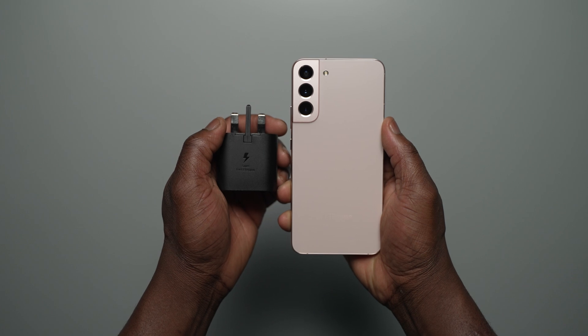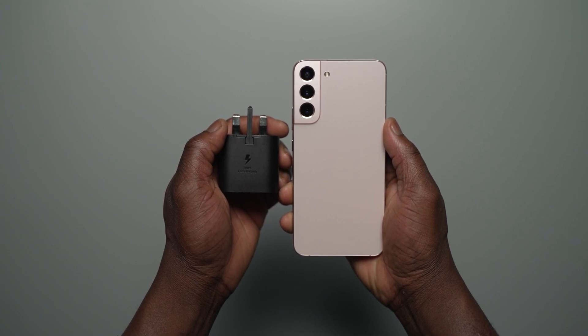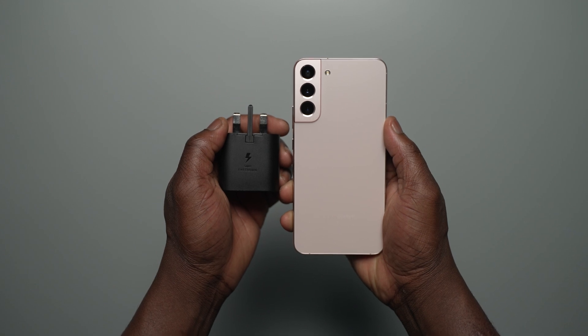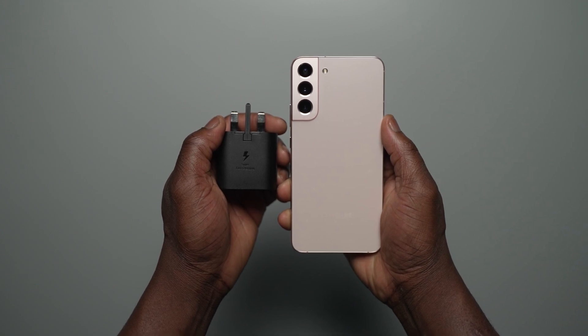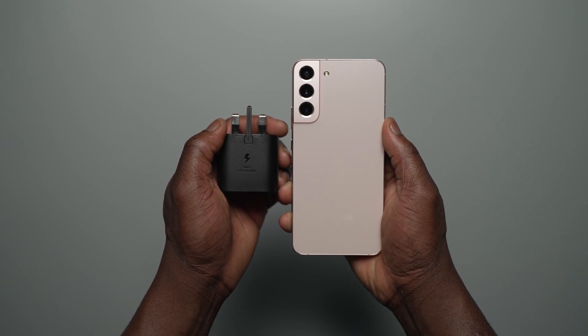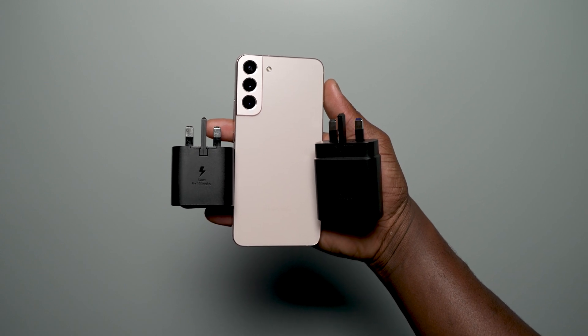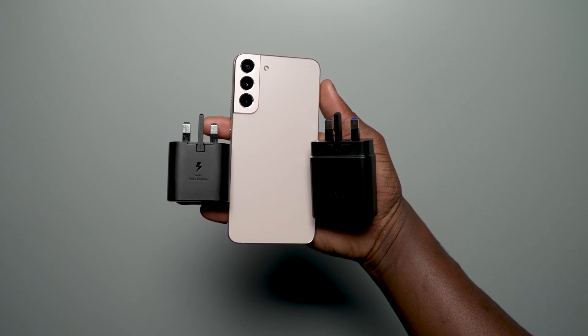We did the testing so you didn't have to. Hi, Ben from SoundMobile. If you enjoy new and exclusive videos like this, be sure to like, subscribe and turn on notifications so you don't miss any new videos on YouTube with SoundMobile TV. Here is our charging test with the Galaxy S22 Plus — 45 watt charger versus the 25 watt charger.